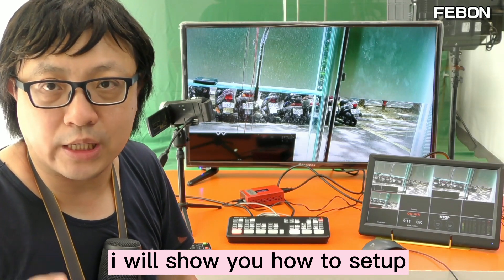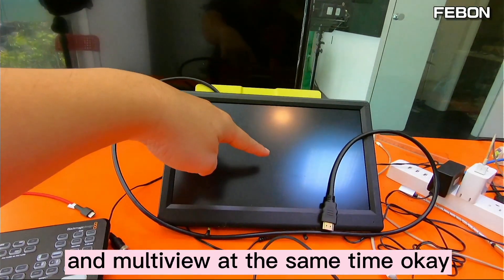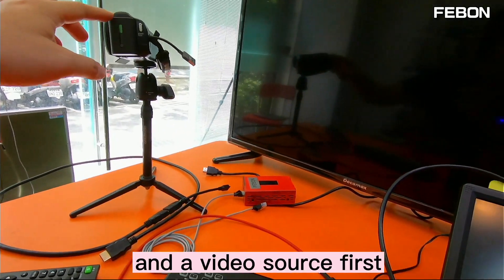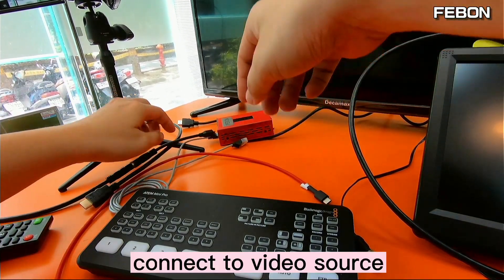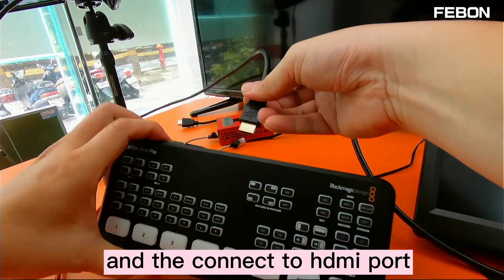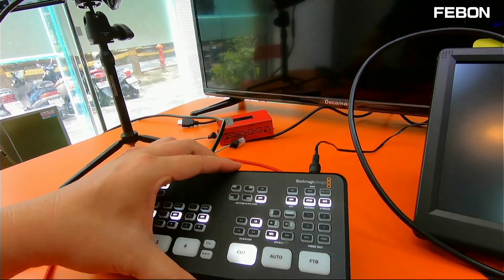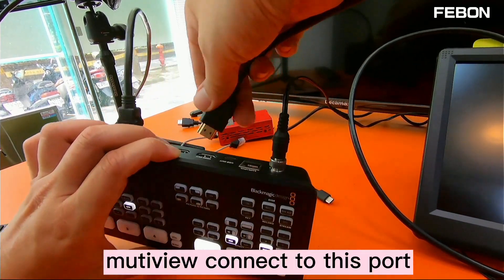I will show you how to set up the PGM and the multiview at the same time. First, we connect the Antmini Pro and the video source. This is a camcorder — connect the video source, connect the HDMI cable, and connect the power. Then I will show the multiview first — connect this one for multiview.